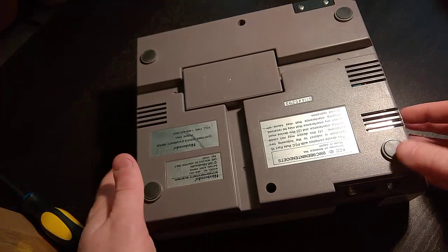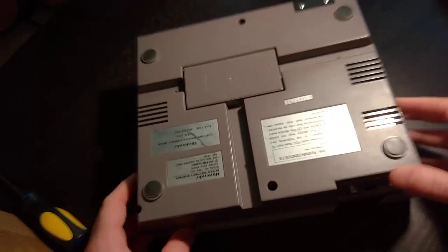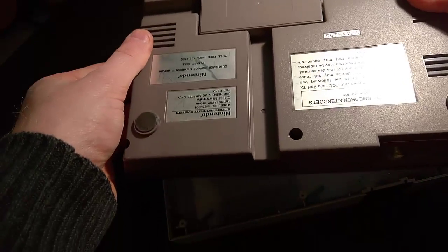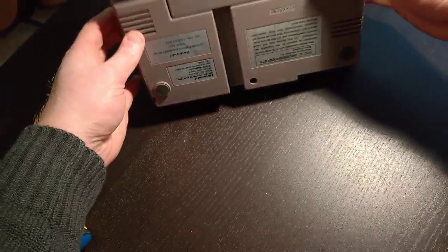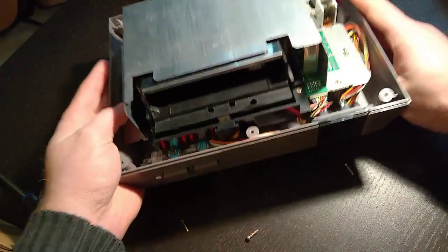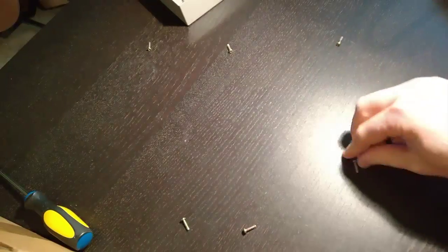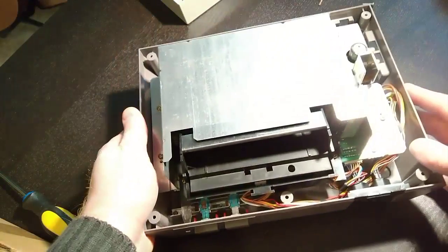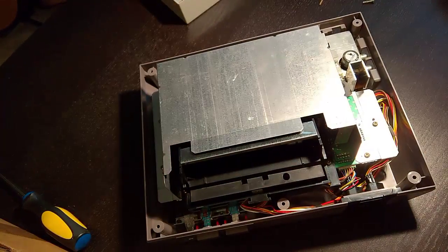Now that we've got all the screws loosened up, I'm going to lift up and pull it out. We're going to slide the top end out of the way and flip it over, letting all the screws fall out. Make sure that you grab all of them — you don't want to lose any. There should be six screws in total, and then we're left with our console.